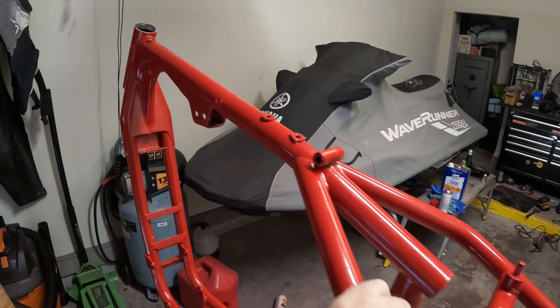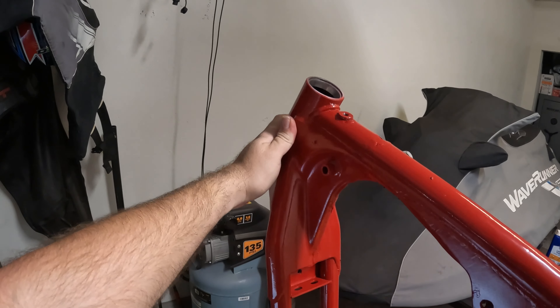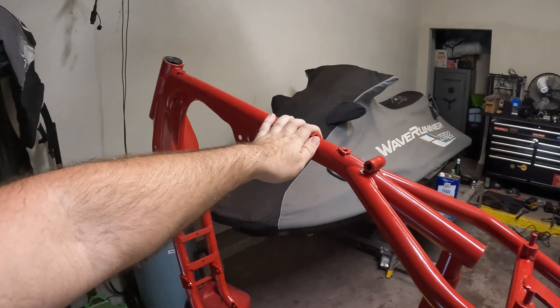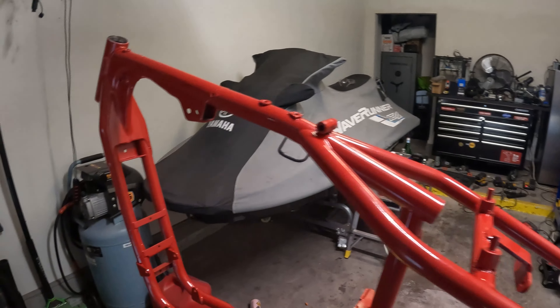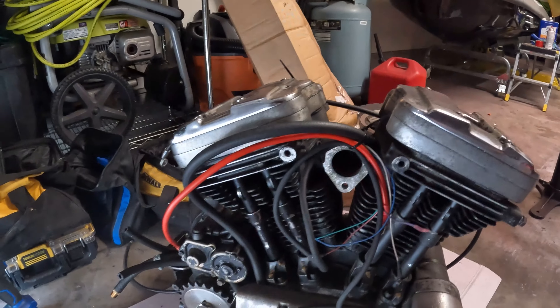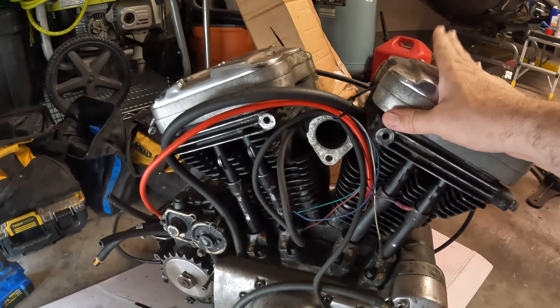We're going to build ourselves a motorcycle. I ended up going with an International Harvester red from Tractor Supply — it's pretty thick paint. I wanted to do a powder coat but that would have been pretty expensive on a bike this old, and it was a bit of a budget build. It kind of looks pretty cool though, I'm pretty happy with the color.